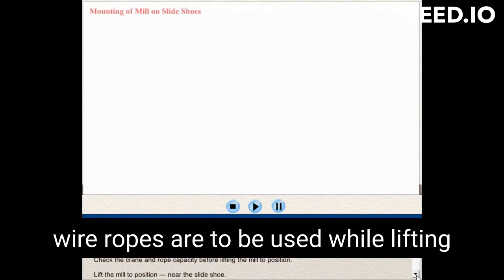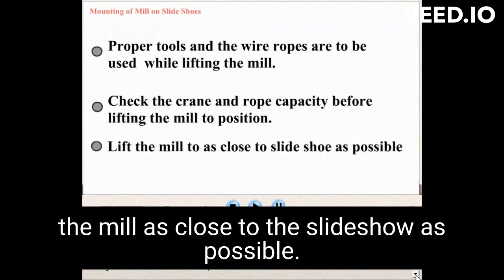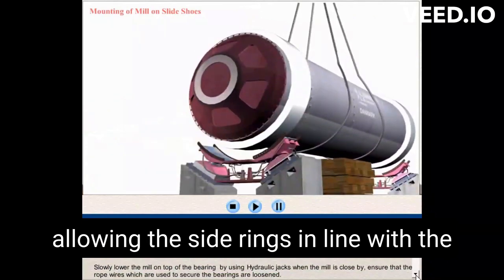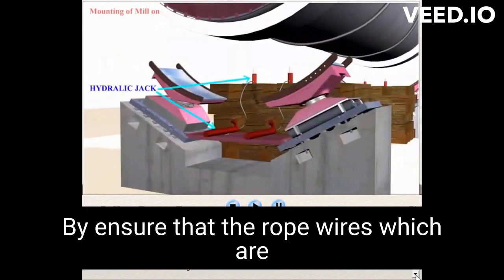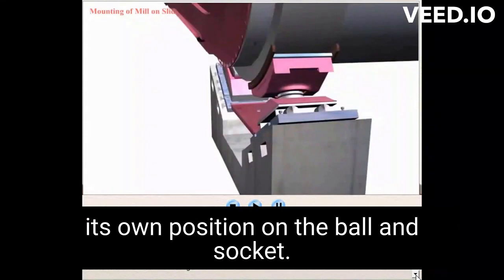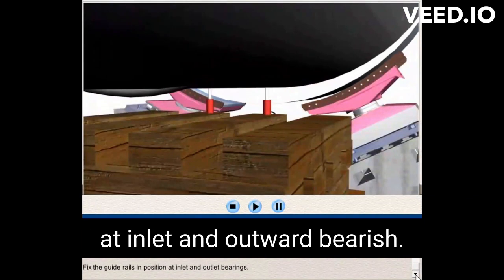Mounting of mill on slide shoes. Proper tools and wire ropes are to be used while lifting the mill. Check the thread and rope capacity before lifting the mill to position. Lift the mill to a position near the slide shoe. Bring the mill as close to the slide shoe as possible. Care must be taken to avoid any damage to the slide ring or slide shoe parts. Align the slide rings in line with the bearings and place the mill on temporary supports. Slowly lower the mill on top of the bearings by using hydraulic jacks. When the mill is close, ensure that the rope wires used to secure the bearings are loosened, so that the bearing takes its own position on the ball and socket. Then lower the mill onto the bearings. Ensure that the final position of the inlet bearings is achieved. Fix the guide rails in position at inlet and outlet bearings.